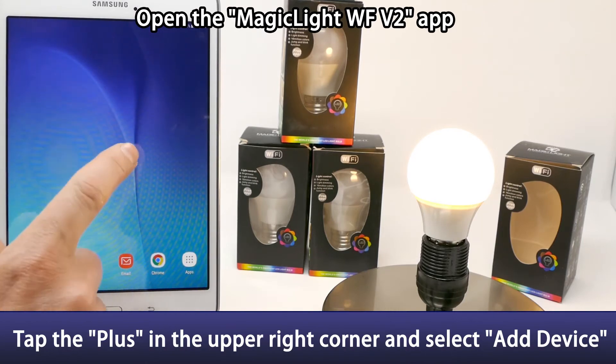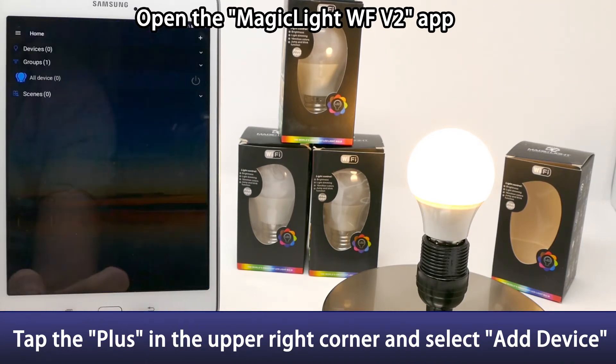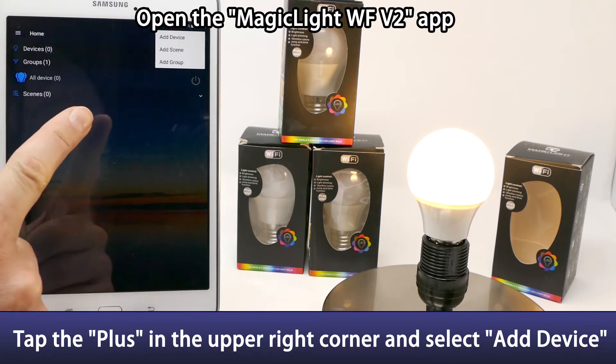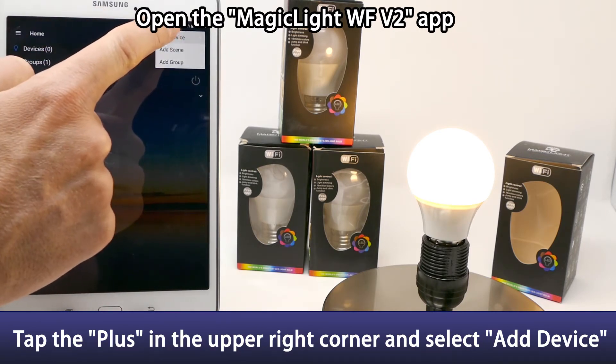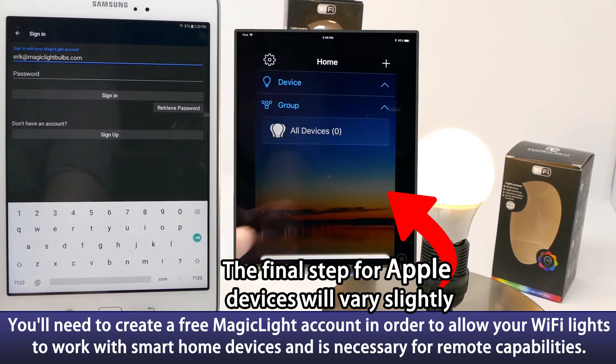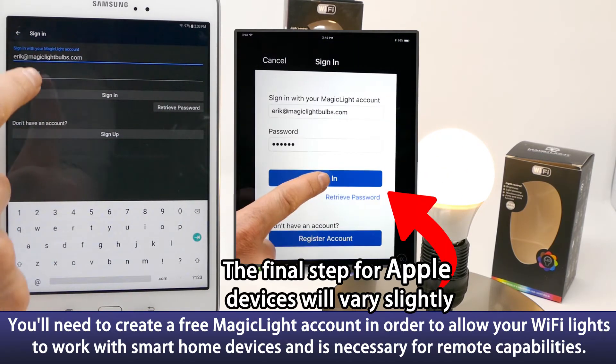Now open up the MagicLight WF app that we just downloaded. Click the plus button at the very top right and then click add device. It's going to ask you to create your MagicLight cloud account, so enter in your email and your password and sign in.